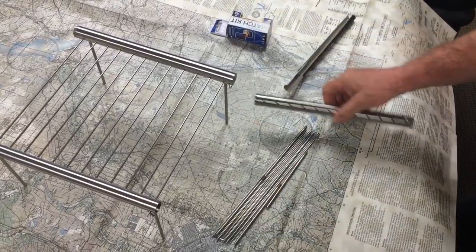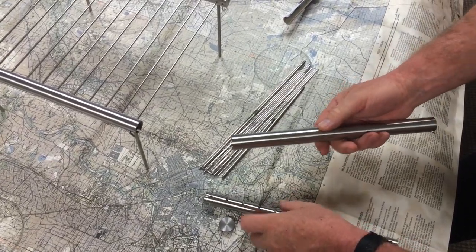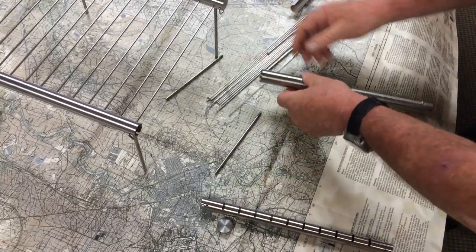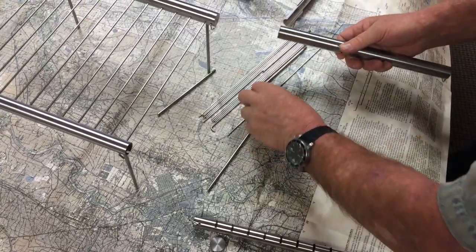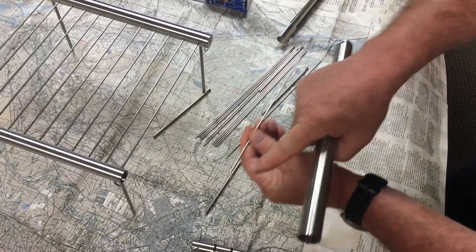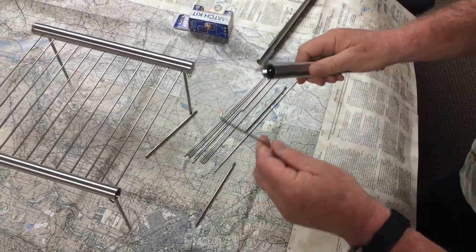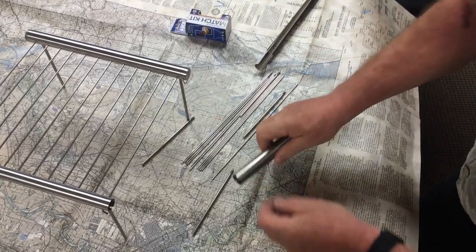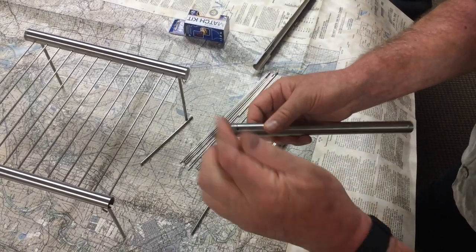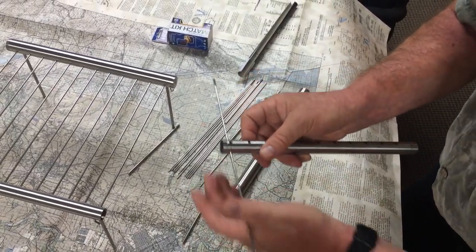Here's the critical part. What we're going to do is we're going to leave these threads here in the up position, and we are going to take our two end pieces. How do we know it's an end piece? It's got a little hook there. And that is going to go right through this hole here, just like that. There's one.